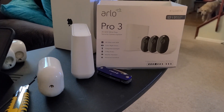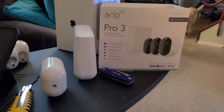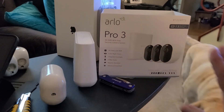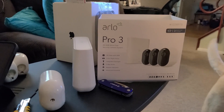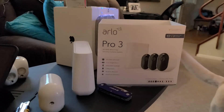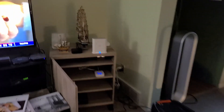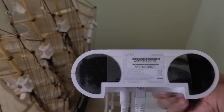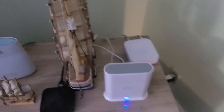I went to Arlo's website and they have two options. One is you either scan a code — but there are no codes on the box for the Pro 3, and no codes on the bottom of the base station, the VMB4540, the one that comes with it. I even tried scanning it — nothing worked.